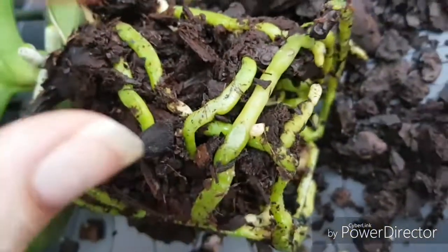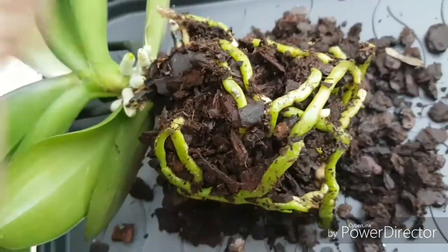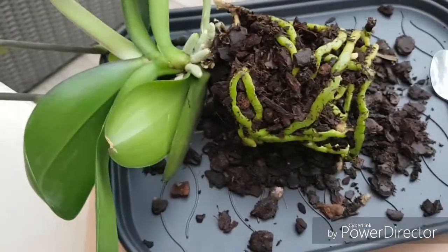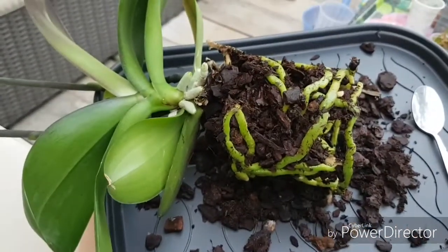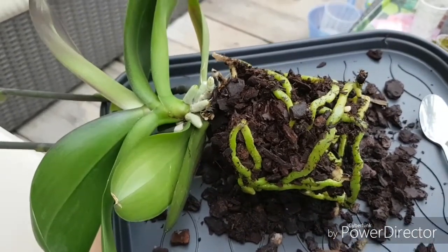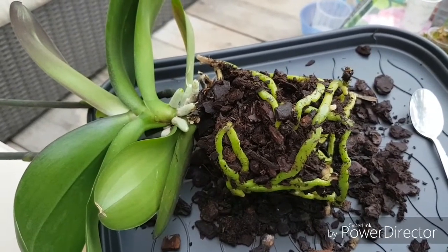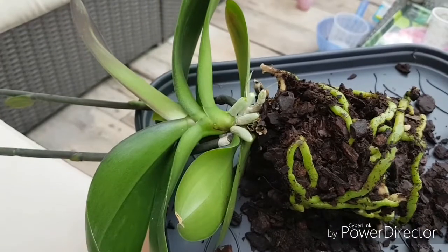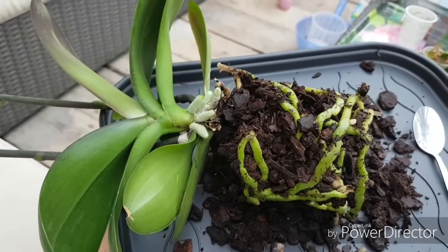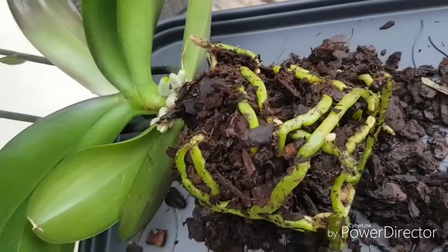There are some dead roots somewhere inside. Since I'm lazy and I haven't figured out my tripod yet, I'm going to have to clean this up and show you the results once it's potted. Maybe if there's something creepy crawly inside I will give you a view in the meantime. Let's see if I can repot this properly in some new nice orchiata kiwi bark — hang on, I'll be back.